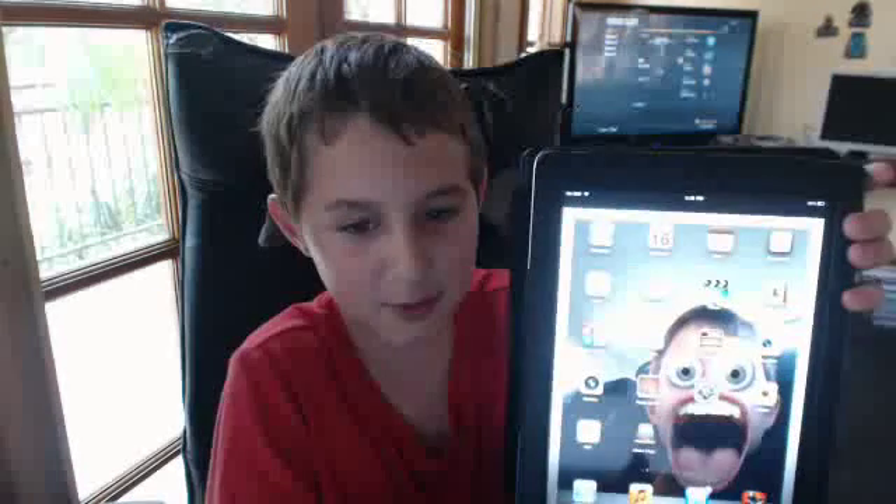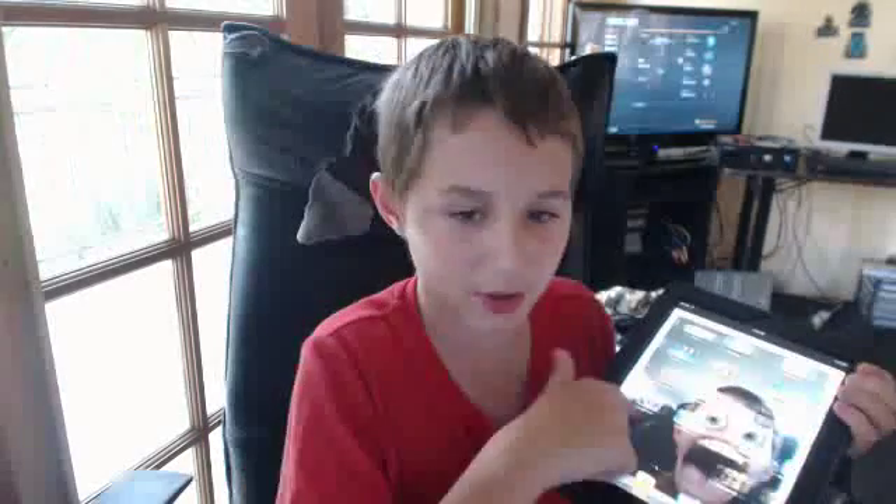So today's video is on how to make your iPod Touch, iPad, or any iDevice battery life last longer. I've got my iPad here — yes, that's me with a massive mouse.